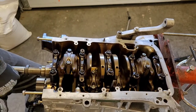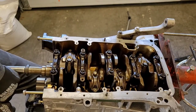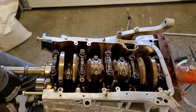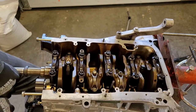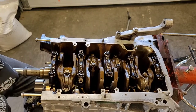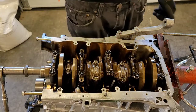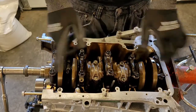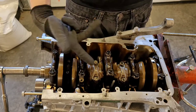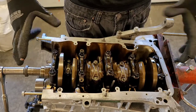We've torqued everything down to 30 foot-pounds. I didn't film the 30 part but everything is down to 30 foot-pounds and giving it some spins. All seems to be well - doesn't sound like anything scratching. It takes a little bit of force to turn, but nothing crazy. Brand new rings so obviously they're going to have some resistance against the wall. Next thing we're going to do is put our oil pump on, some assembly lube and oil in it, our pickup tube, our plate, and then our oil pan, and then we can put our head on once we get those head bolts in.